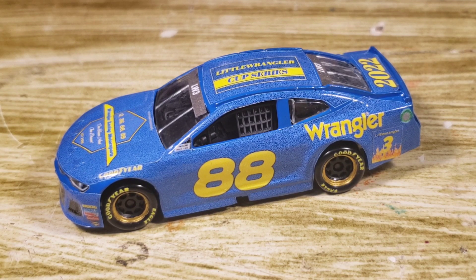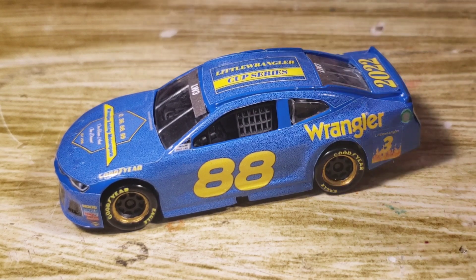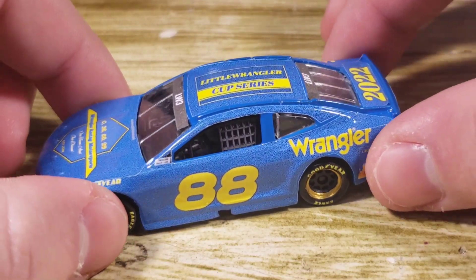A lot of people said this font kind of reminded them of Dale Jarrett, but that was not the intention — I just threw 88 out there. I don't know if that's going to be the actual font on my car. But yeah, we've got the updated look right here, so let's go ahead and take a look at the hood.